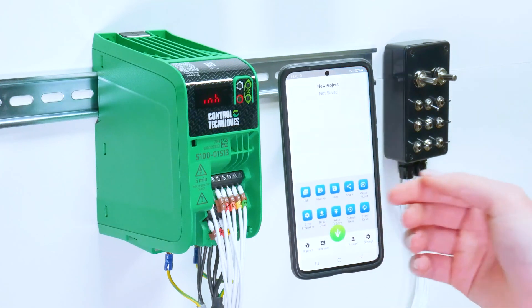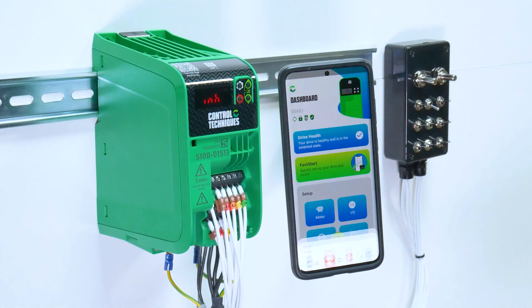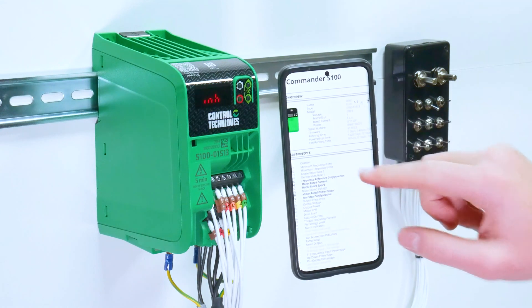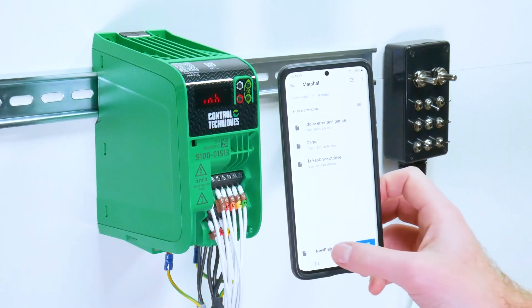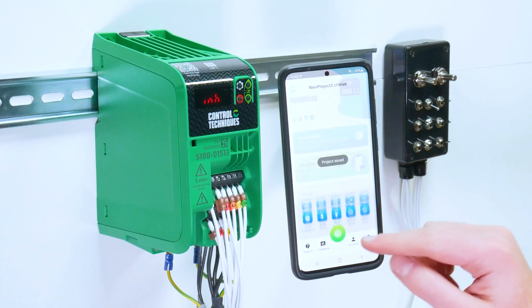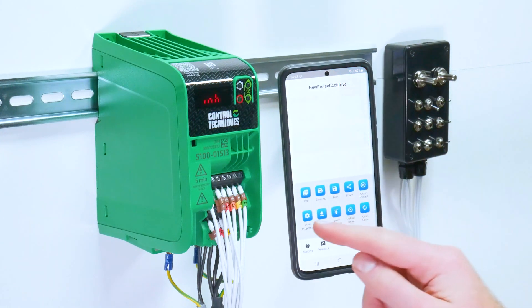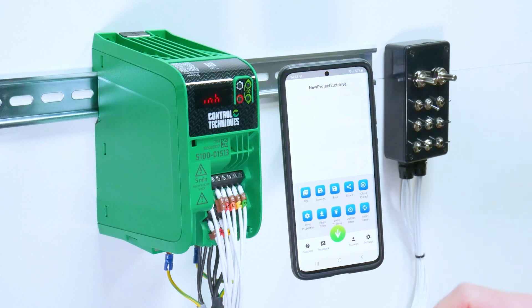In your menu options you can generate a PDF and open it using your preferred tool. This will give you a list of all drive parameters and highlight those that have been changed from the default values. You then have the option to save a project as well, or share the project. You can then quickly access drive properties, read to the drive, write all parameters to the drive, default the drive, and reset the drive.